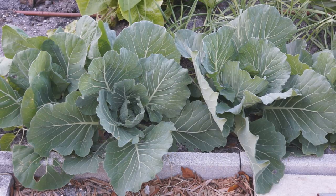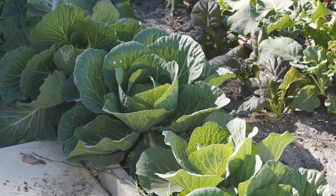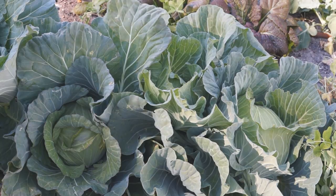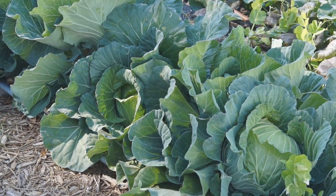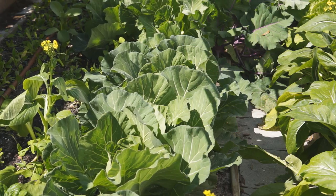If you notice your cabbage slows down its growth, supplement some potassium and phosphorus rich fertilizer. This will help cabbage grow a better head. Depending on varieties, the heading stage can take from 20 to 50 days. The head will get bigger and tighter over time.